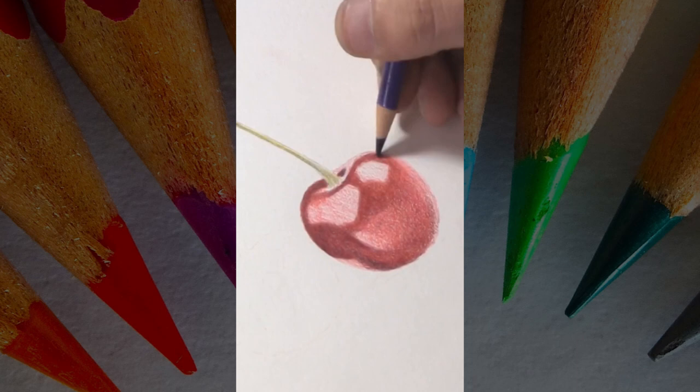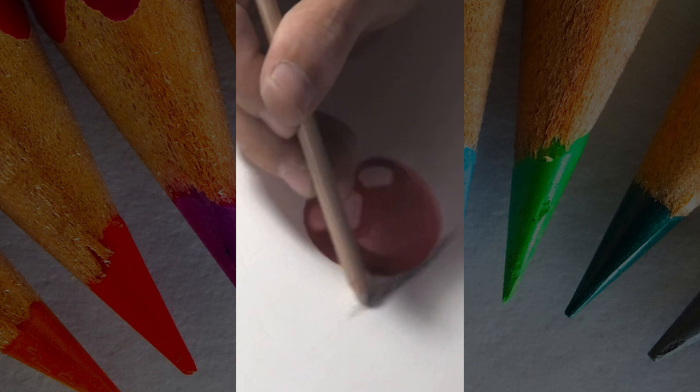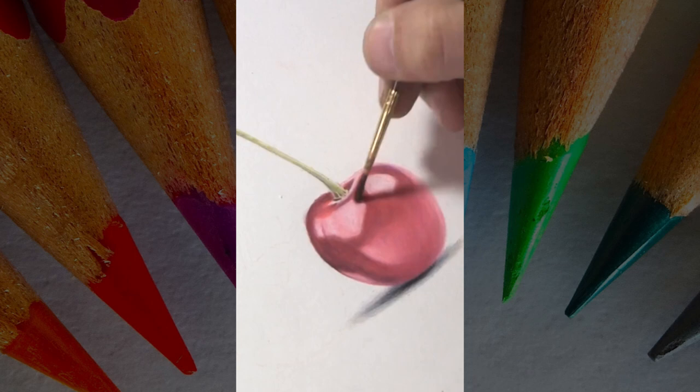You just have to be persistent. I wasn't born being able to do things like this — it took me many, many years, and I'm still a work in progress. I learn new things every day, but I'm getting better. You just have to be persistent and grind it out, and trust that everything will come together. Hopefully you guys like this quick cherry — and maybe I get a follow out of you. If not, thank you for giving me 60 seconds!